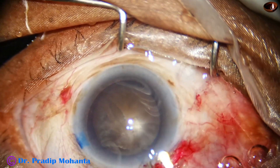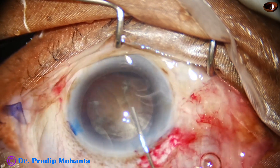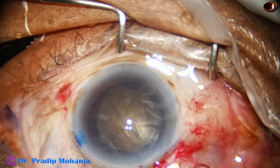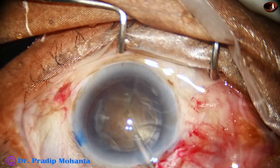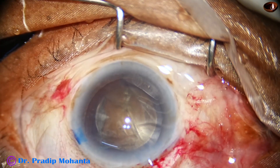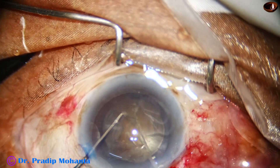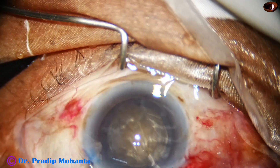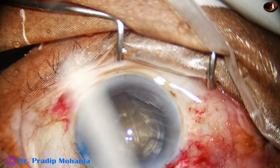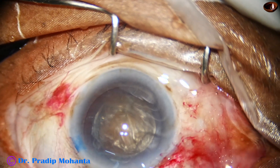Hydrodissection is done at one point, and then tap the nucleus at another point. I know that the nucleus is mobile, but I am going to take two Sinski hooks and rotate the nucleus. This bimanual rotation causes minimal stress on the zonule.